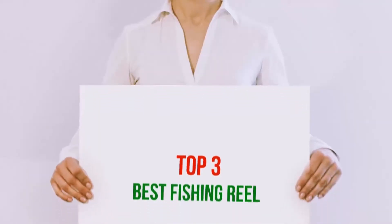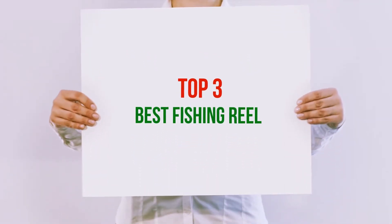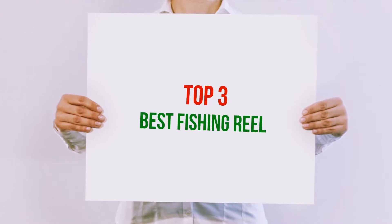Hi guys, welcome back to my channel. In today's video, we're gonna check out the top 3 best fishing reels.